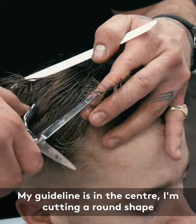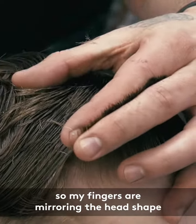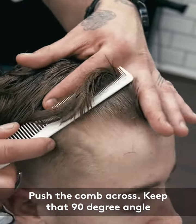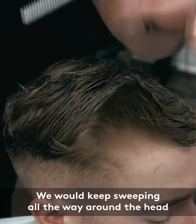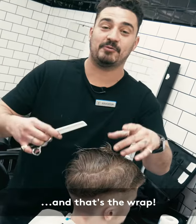I'm cutting a round shape, so my fingers are mirroring the head shape. Push the comb across, keep that 90-degree angle, comb and close your fingers around the hair. We would keep sweeping all the way around the head, and that's the wrap.